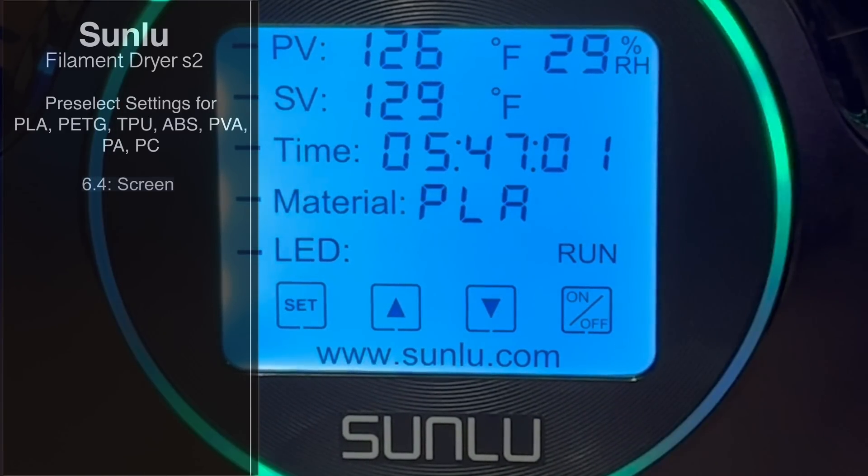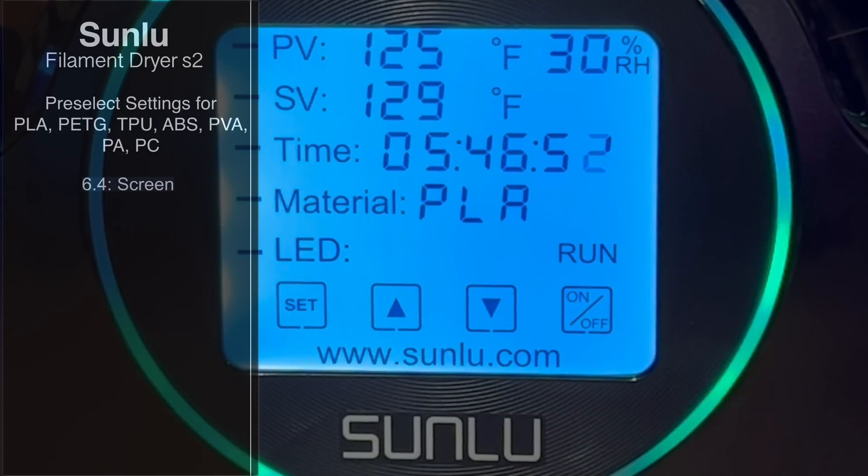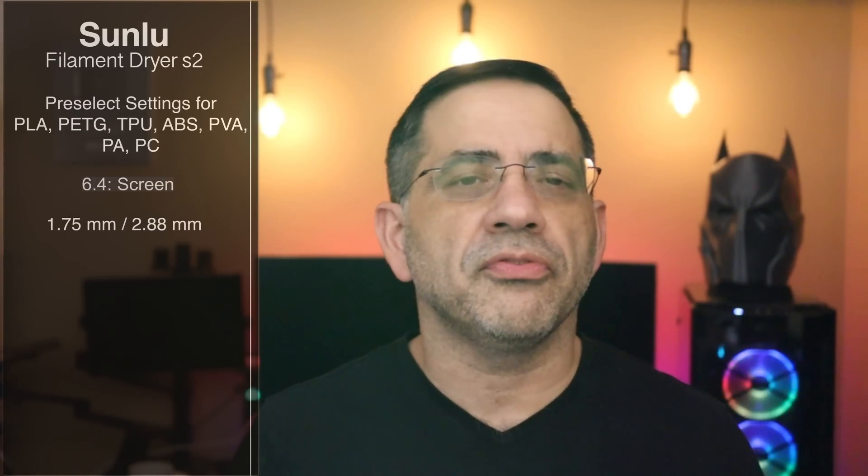And if the type of filament you're working with isn't on that list, you can go ahead and configure it to meet your specific filament parameters when it comes to heat, so that you can dry out that filament. In addition to that, it has a 6.4-inch LCD screen that's going to tell you so much information about your filament drying process — covering the actual time, the moisture of the filament, and all this other detail.